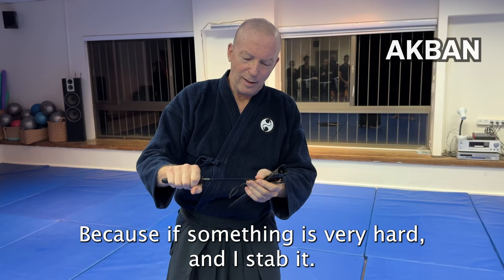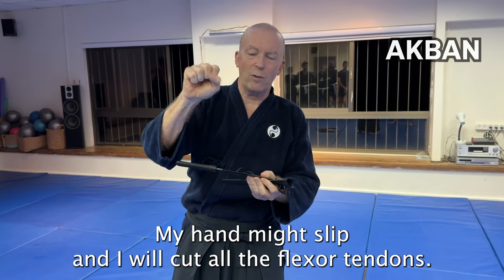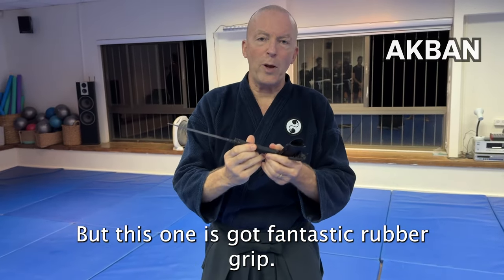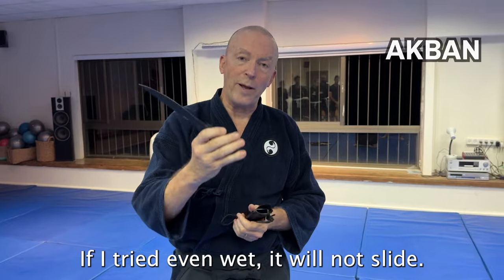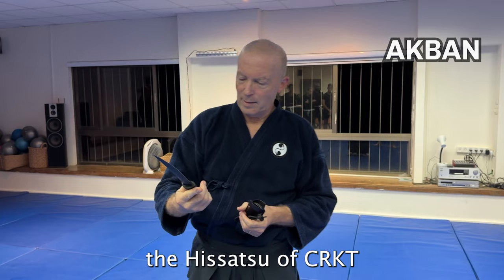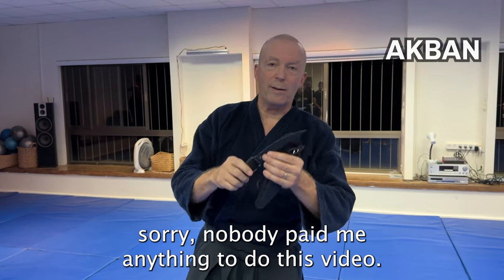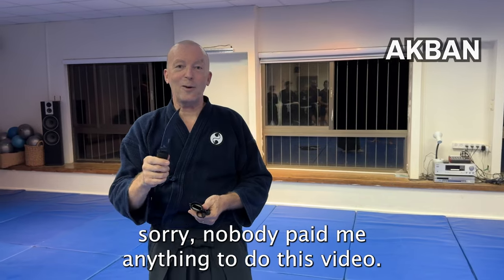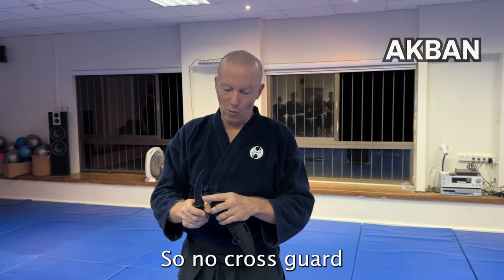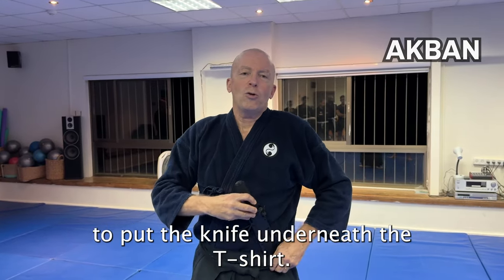Another thing is the lack of a cross guard here — this is a detriment, because if something is very hard and I stab it, my hand might slip and I will cut all the flexor tendons. But this knife has a fantastic rubber grip that even when wet will not slide. So I really like this one — the Hisatsu by CRKT. Nobody paid me to do this video; we bought everything with our own money.